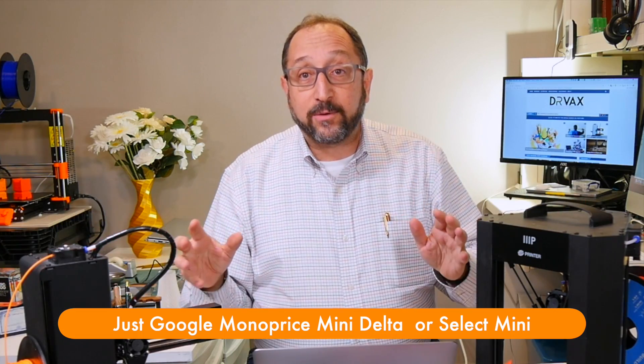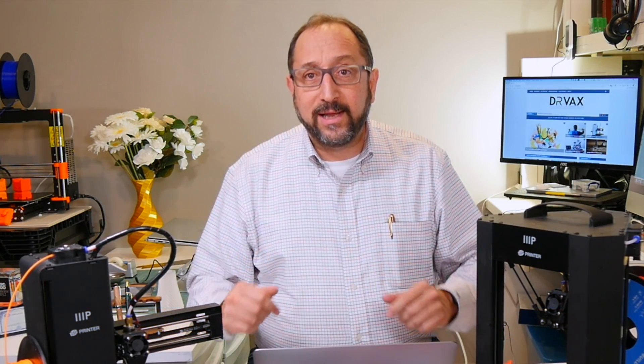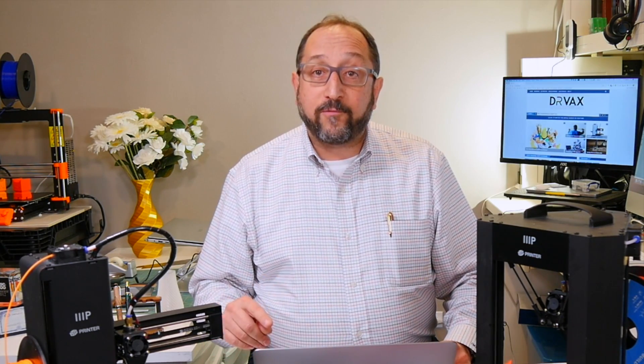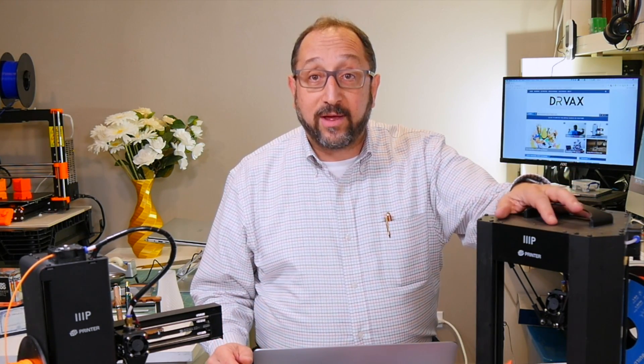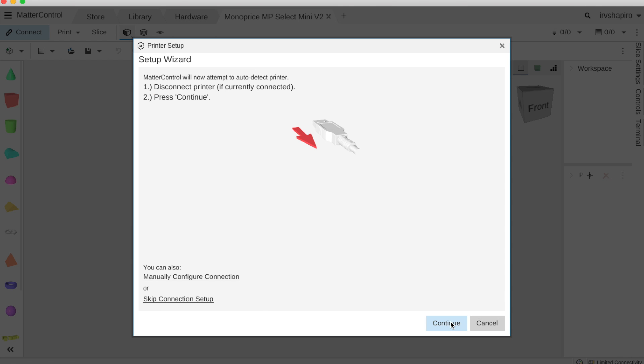I highly recommend if you have either of these printers, you go to that website — I'll put a link in the description. On there, there is a profile to use the Delta Mini with Matter Control. However, today we're going to set it up for the Select Mini. So we're going to select Select Mini and click Next.